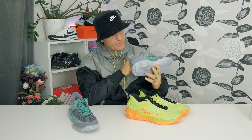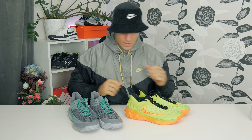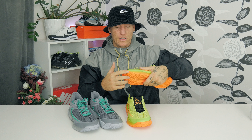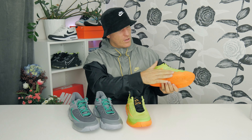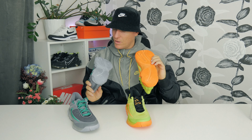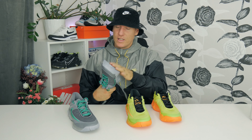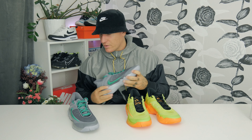The laces go really high, so they'll sit very firm on the feet, giving you a nice and firm feeling whether you're running, playing basketball, or just walking around for everyday use. You can see rubber all the way up front protecting the toe area, and rubber on the sides too — great protection all around. The bottom is really thick with great quality rubber, offering extreme grip inside. You can also play outside with no problem because of the thickness and durability.